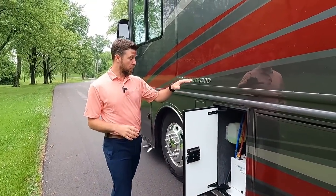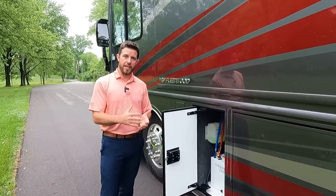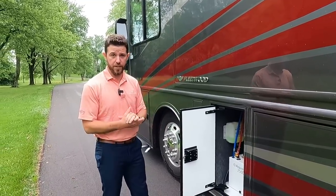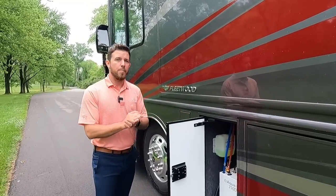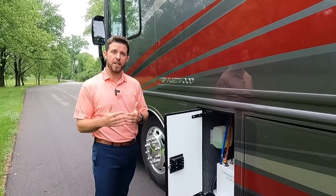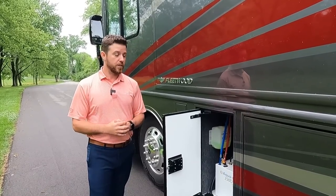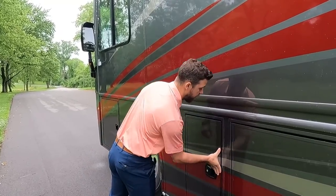Moving up to the Aqua Hot 250D — there's no propane on board. It all runs on either electric for light loads for interior heat and water heating, or you can flip on the diesel burner for unlimited hot water and all the heat you need. Very easy to maintain: if you're not using the unit, maybe once a month come out, turn the thermostat and diesel burner on, let the heat kick on to keep filters and nozzles clean. Once a year, change the nozzle, fuel filter, and oil filter — that's basically it.